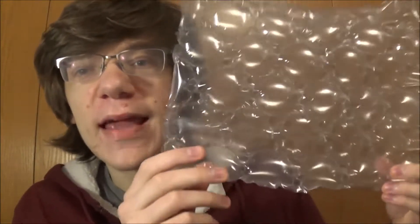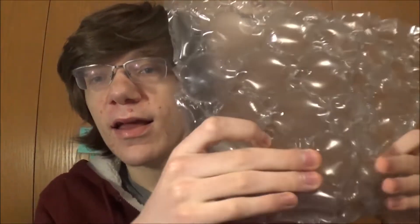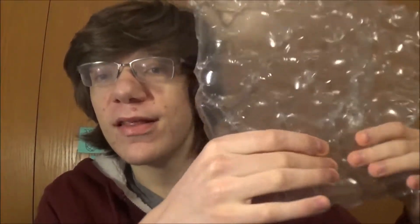There is good news though. I recently found out that you actually can pop these. You just have to have the right technique. You have to pop all of the bubbles in the same row.